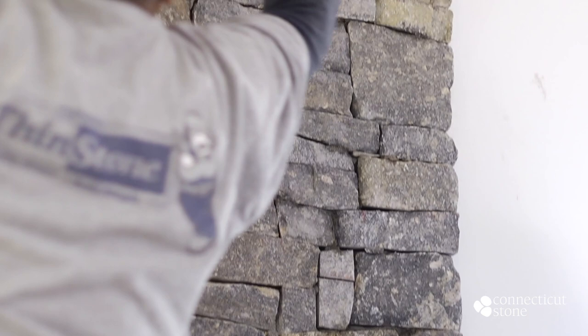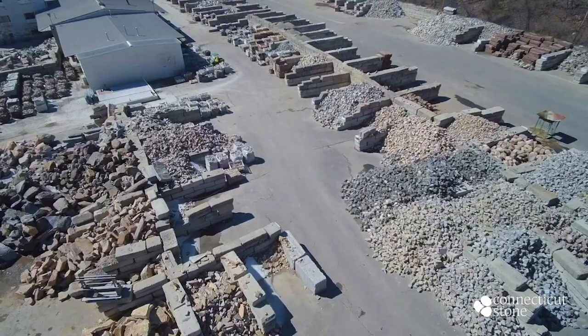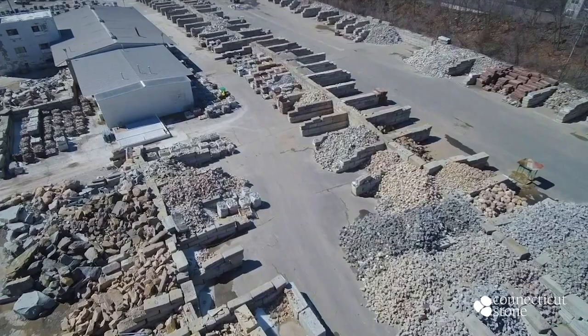At Connecticut Stone we manufacture over 80 different colors and patterns of thin stone. Please feel free to come and visit us to see our extensive inventory. We're happy to prepare custom blends and custom sizes upon request.